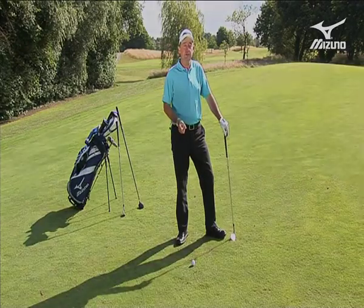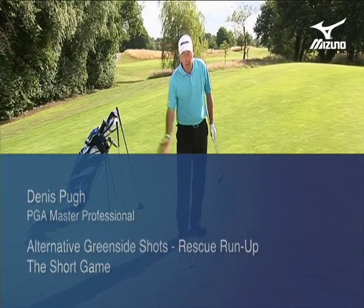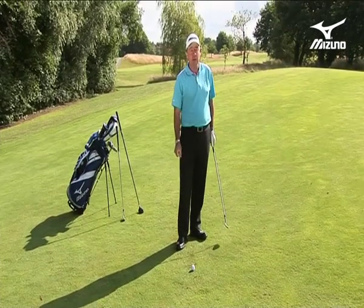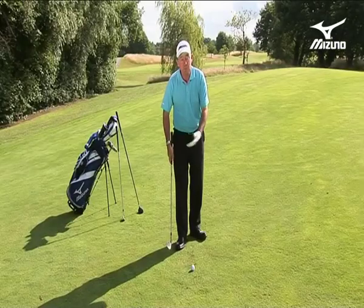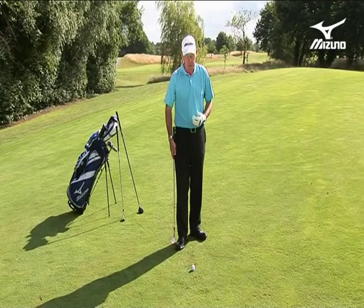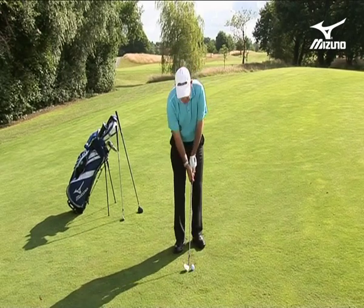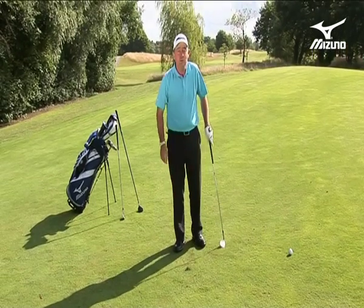No doubt you've seen the Tour Pros on TV — they just reach for their wedges when they miss the green and so often play that perfect little nip shot off the turf where every contact seems perfect. But that's not always easy, especially with a tight lie on damp ground. Some players get very nervous, they don't want to use a wedge, they're scared of the club digging in and having a complete mishit. Once that happens a few times, you get very nervous and won't want to reach for your wedges.